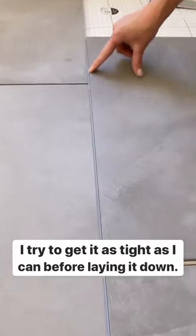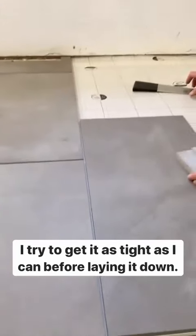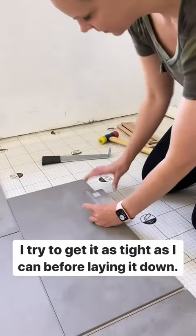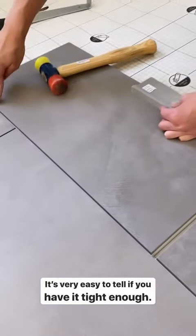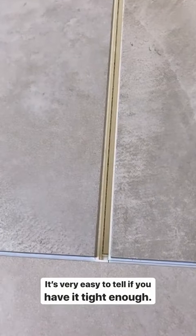You'll see there's just a tiny little line here. I'm going to take this block — it has a groove on this side that hugs the side of it — and give it a quick tap. That'll usually knock it right in. Now that's tight, and then I'm going to take the same block and put it on the end.